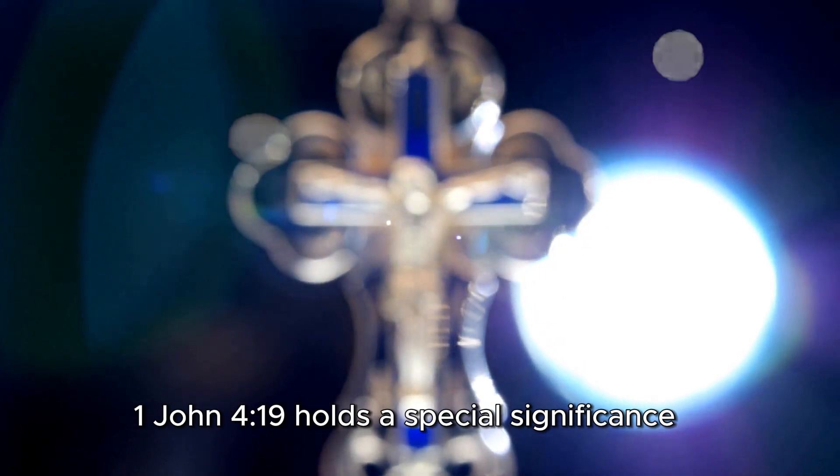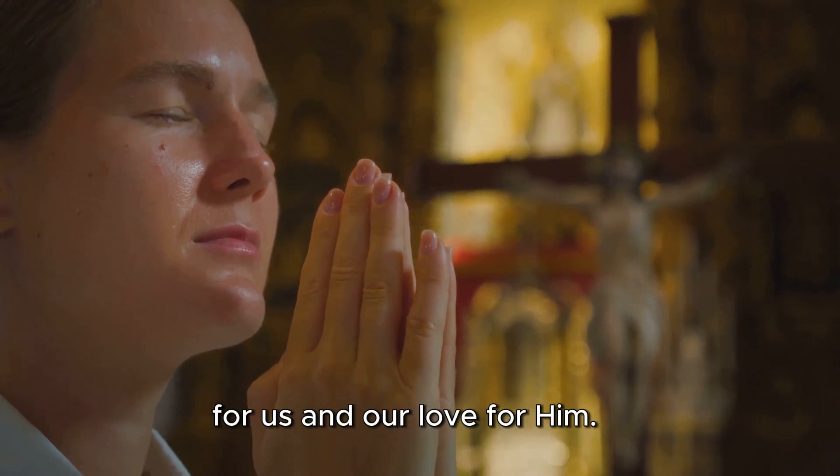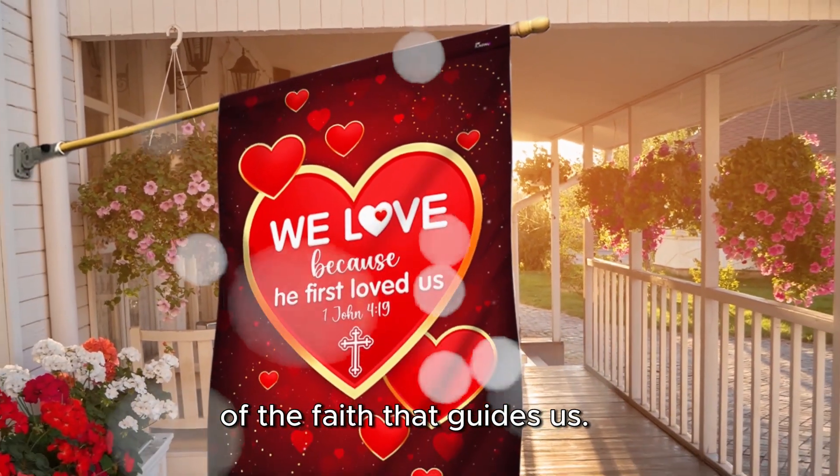One John 419 holds a special significance for Christians, reminding us of God's love for us and our love for Him. This flag serves as a visual representation of that love, a daily reminder of the faith that guides us.